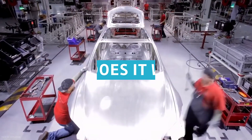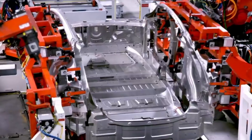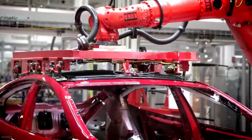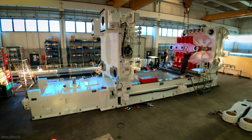How does it work? In other words, how does die-casting work? The principle is simple: force molten metal into a mold and let it cool down. Then remove the mold and reuse it. Gigapress just does that on a larger scale.